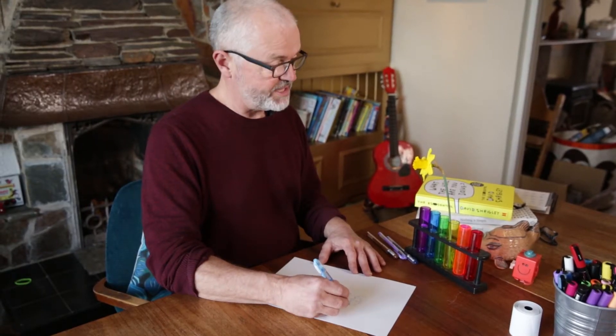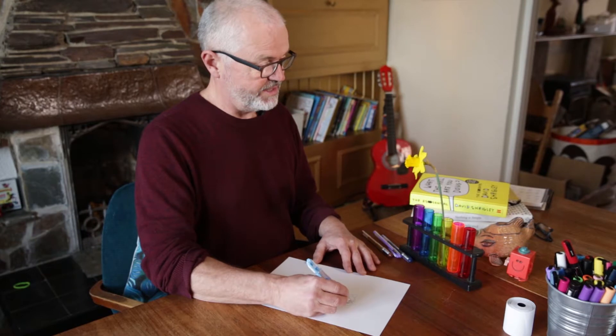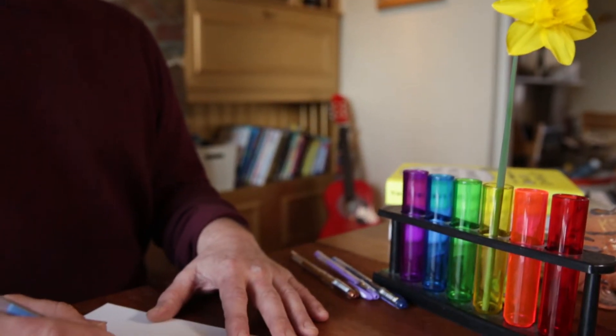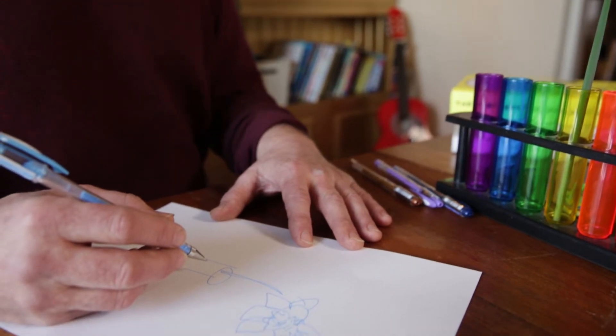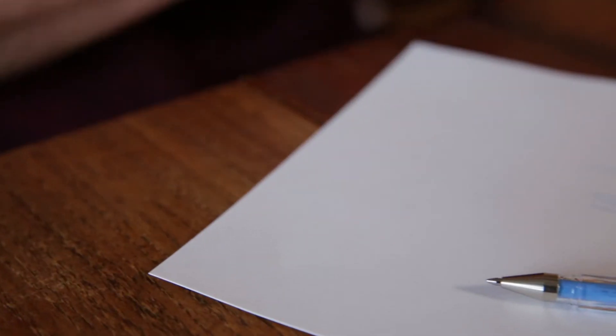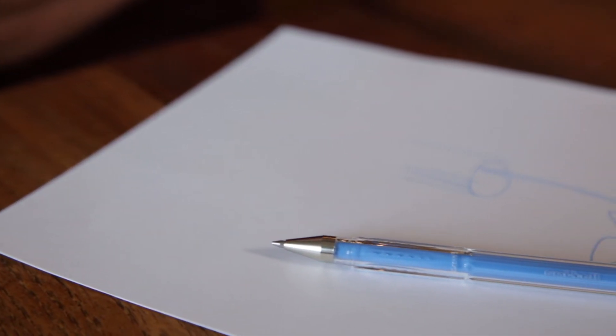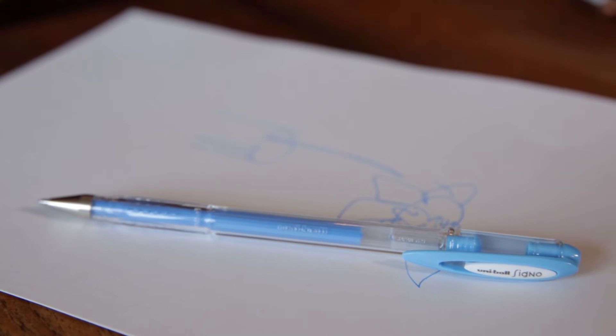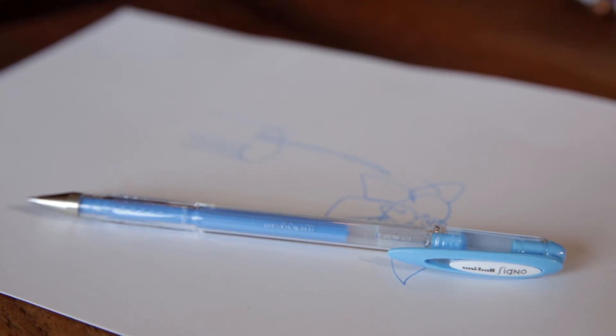So I'm not after any particular gorgeous representation of the daffodil. I think the real benefit in this kind of drawing is that it focuses your mind away from the sort of everyday life, makes you look at things in a different way, and really helps you de-stress.